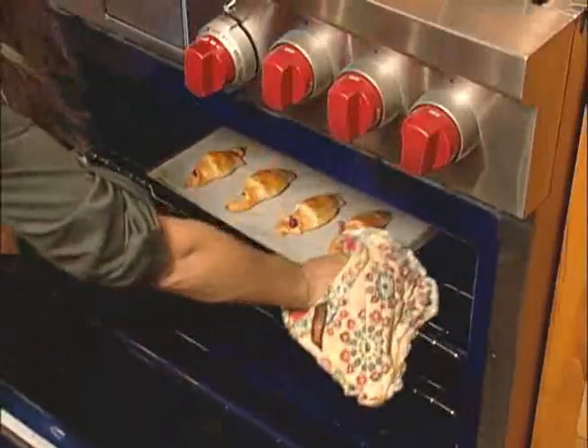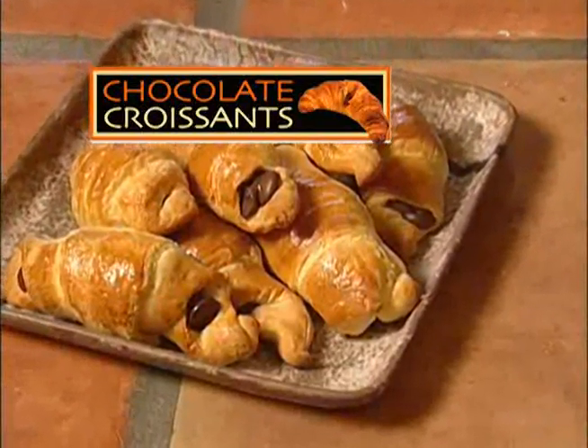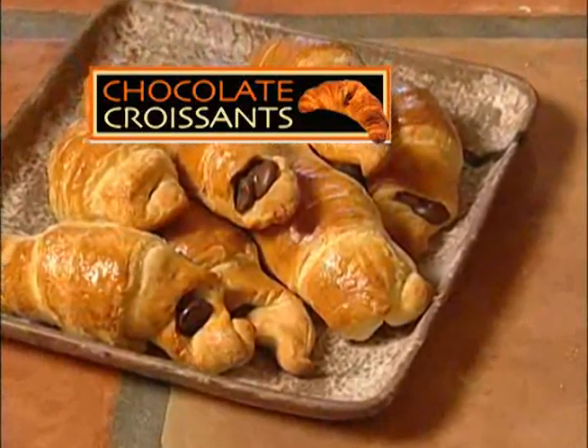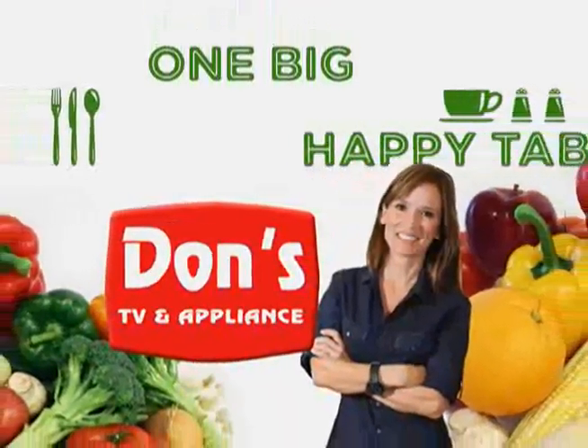Oh, these look great! 15 minutes and you have an easy chocolate croissant on the table, warm and delicious before your kids go off to school. It's also great for teacher appreciation breakfasts, and sometimes you need a little treat quickly to take somewhere. Thanks for joining us this time with One Big Happy Table. Come on back next time, brought to you by Don's TV and Appliance.